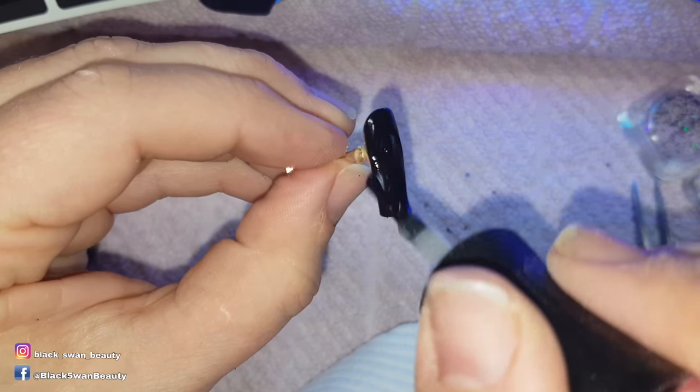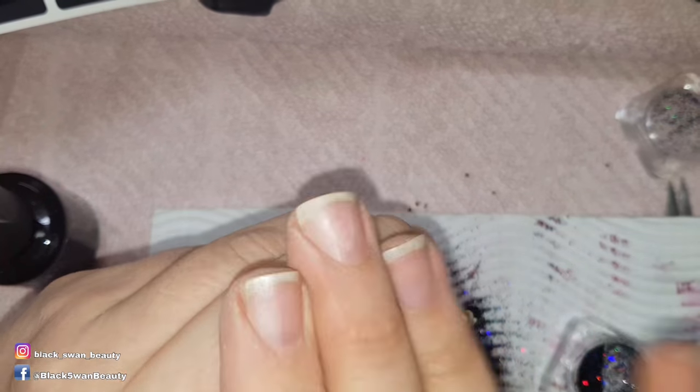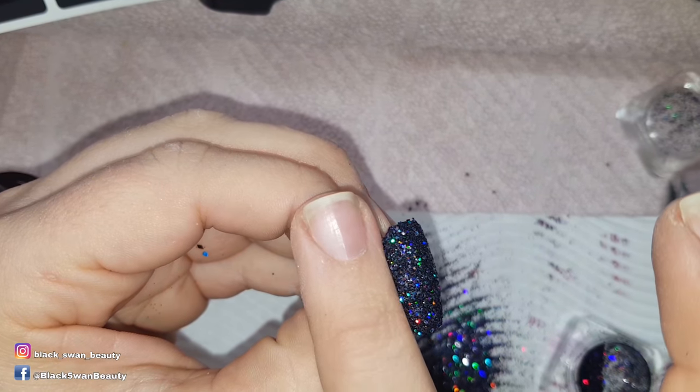For the glitter nail I've used two coats of Perfect Black as a base colour and then I add no-wipe top coat, but before I cure it I sprinkle glitter all over the nail, tapping away the excess and pressing down any protruding glitters before I cure it for one minute.